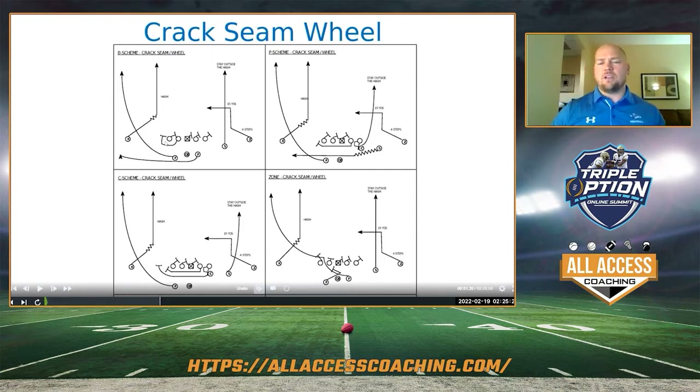Even if you didn't call a particular combination in practice — say belly wasn't a big part of your game plan and you get into the game and your answer has been belly — we didn't run a lot of belly crack seam that week. We ran a bunch of zone crack seam because that's what we thought we'd be hitting on. Well, the skill guys don't care — they know what crack seam is. The O-line doesn't care — they know how to piece belly together.